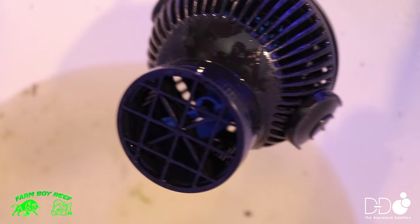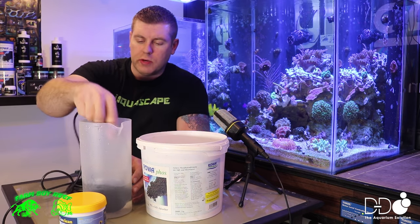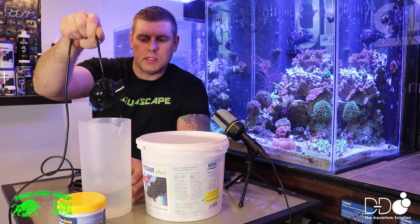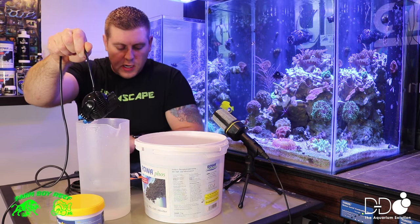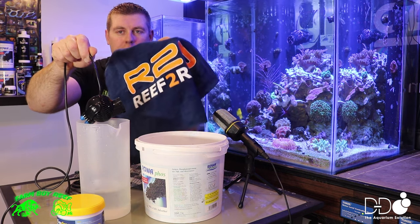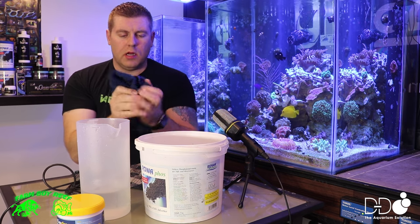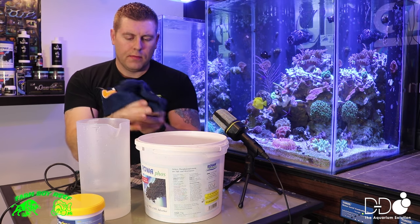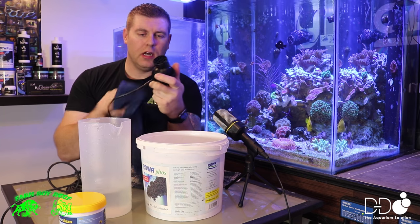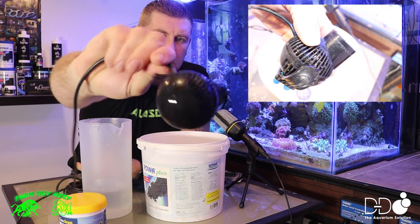We'll open it up and there's no debris left. Here's the Tunze pump — I got fresh water and I just rinsed it all. Make sure all the Easy Clean is off it. It's all nice and perfectly crystal clear. So you just take your towel — I use one of my favorite Reef to Reef towels, works great — and just dry it all off. Look at that — she's all shiny again, just like it's brand new.